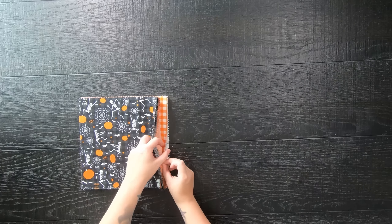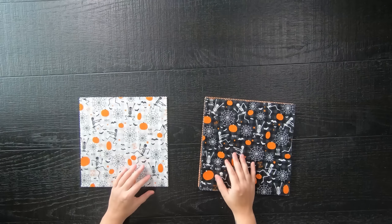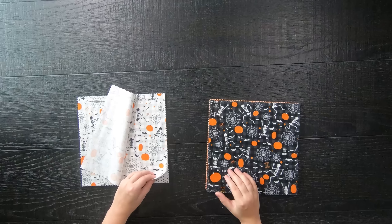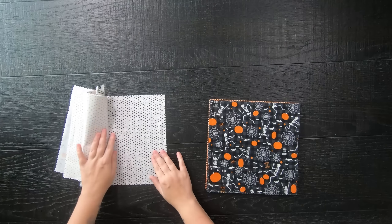So let's get started. You're going to be using my favorite pre-cut, which is a layer cake. A layer cake is a 10-inch square, and you're just going to be needing layer cakes — so no background fabric.